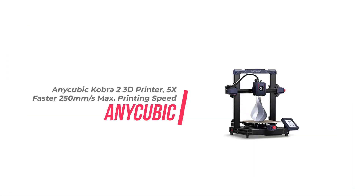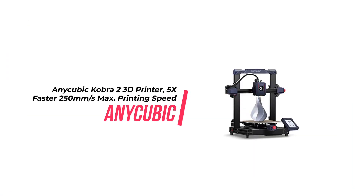Today, we are going to talk about the Anycubic Cobra 2 3D printer — 5x faster, 250mm max printing speed, upgraded Leviqu 2.0 auto leveling with dual gear extrusion system, efficient precise delivery, fully open source, with a build volume of 8.7 x 8.7 x 9.84 inches.